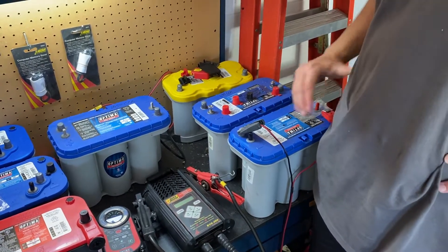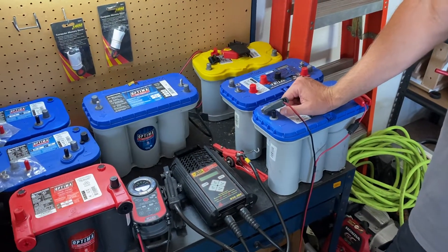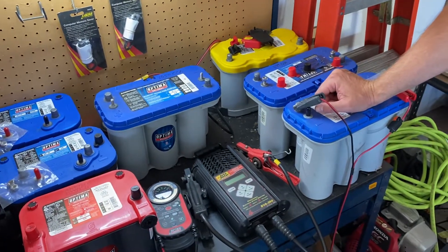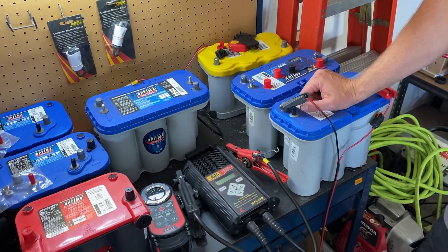Hello, this is Jim McElvain with Optima Batteries, back in my sweltering hot garage in Central Florida. For the purposes of this video, we're going to pretend I'm at a retailer and that a customer has brought back a battery that they need to have serviced for a possible warranty replacement.